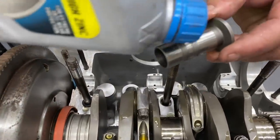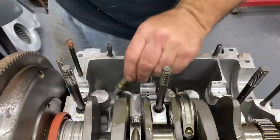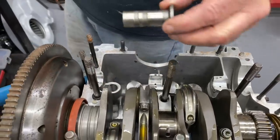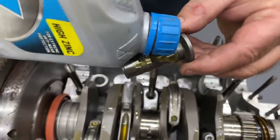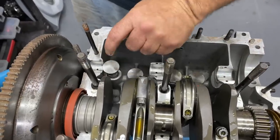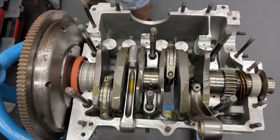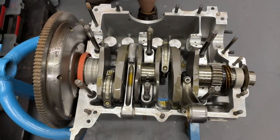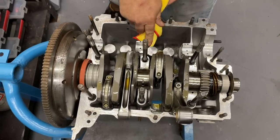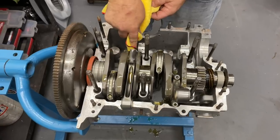These are CB Performance lifters and we're using their camshaft in this motor. It's a 24-12, and with the 1.4 ratio Potter rockers it's right at 608 lift — pretty big. We are using their Plexport cylinder heads, which have the longer valves in them to give you the extra travel for the added lift.